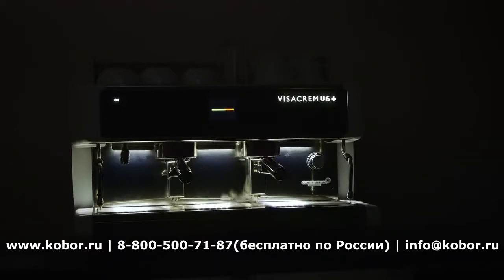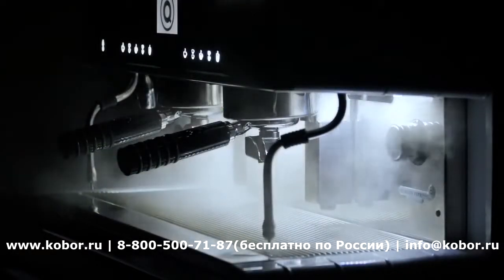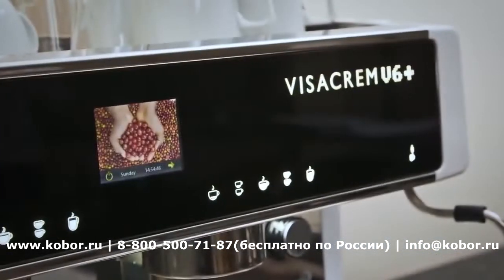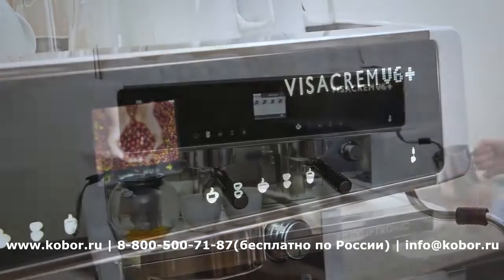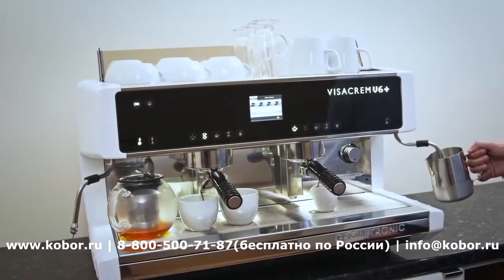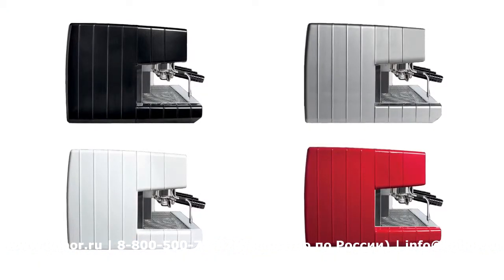The Visacrem V6 Plus is a top-of-the-range machine with the latest technology and contemporary styling. It's available with two or three group heads, a tall option for takeaway cups, and comes in a red, white, silver or black finish.